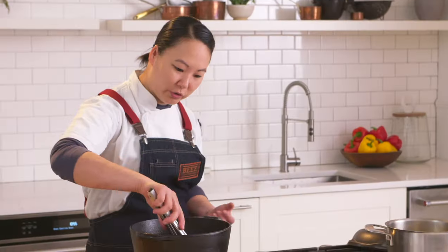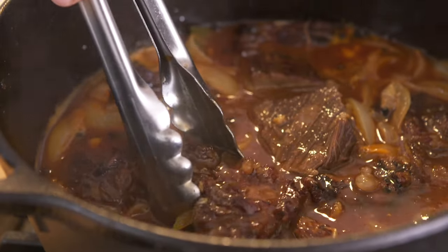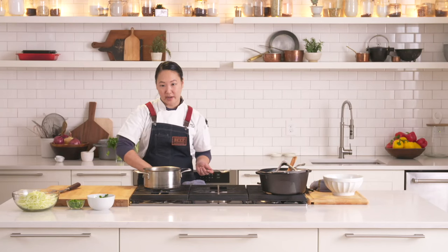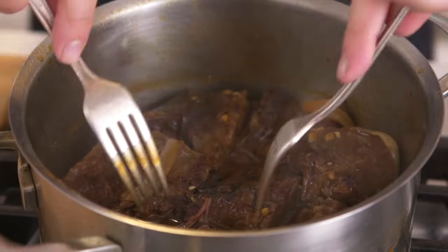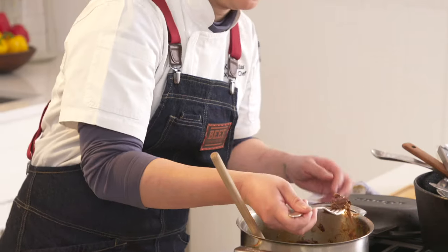Smells good — this is exactly what I'm looking for. The short ribs are nice and tender. The liquid has reduced a little bit, it's a little thicker, and it's very aromatic. The easiest way to shred the meat is just to use two forks. It's nice and thick and saucy and juicy, which is exactly what we want. Really good, really tender — you get that umami kick from the fish sauce, a little spiciness, and it's nice and sweet and sticky. I'm really happy with it.